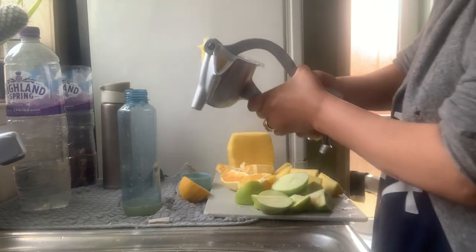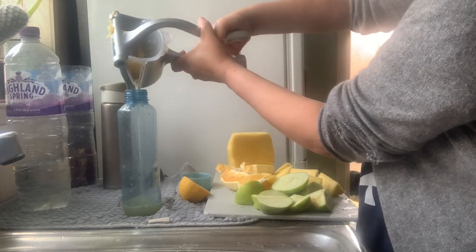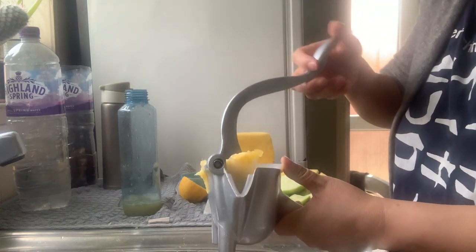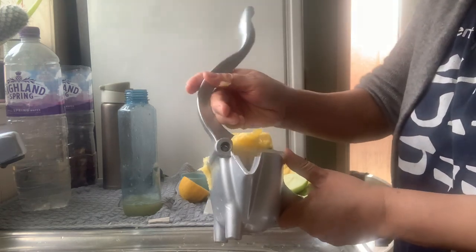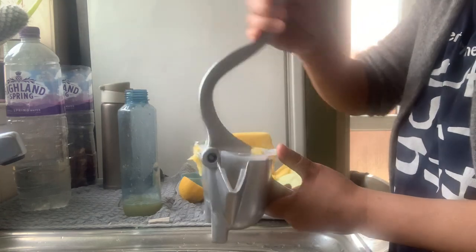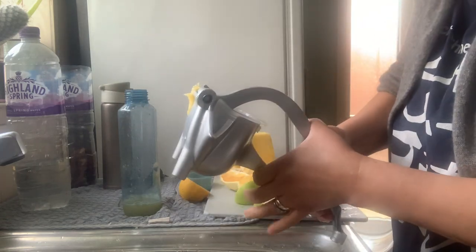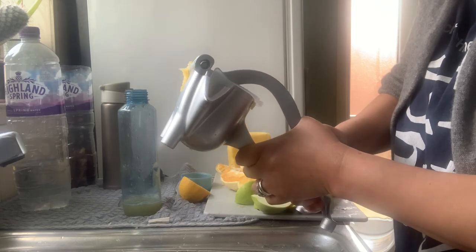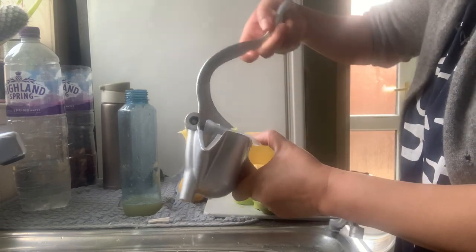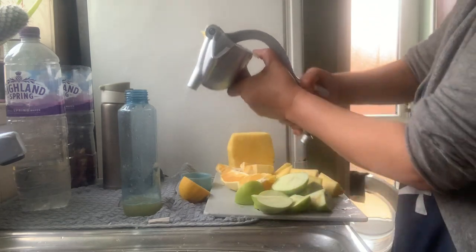Let's do it with proper editing like they do when they advertise products. I have to squeeze more because I don't think the juice came out very well.